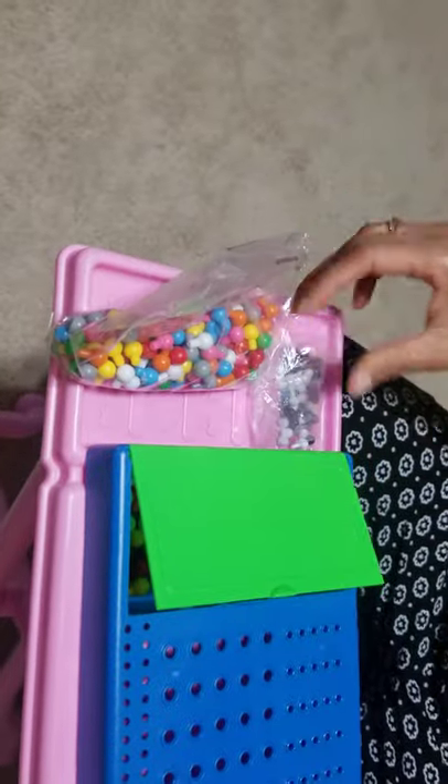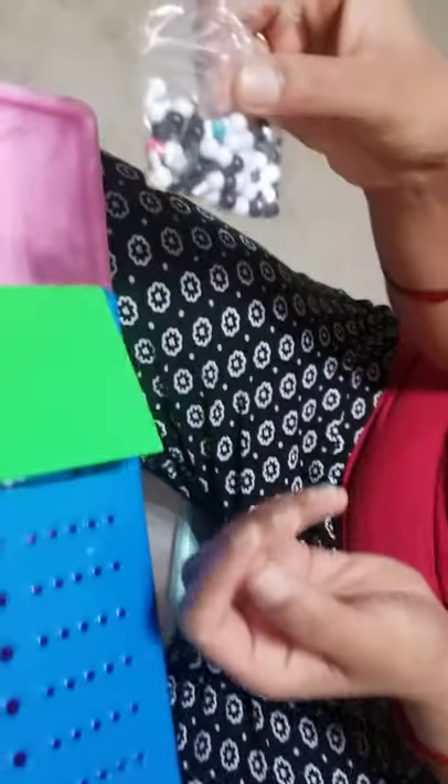We have here many different colored pegs — these are code pegs. And we have small pegs — these are key pegs.